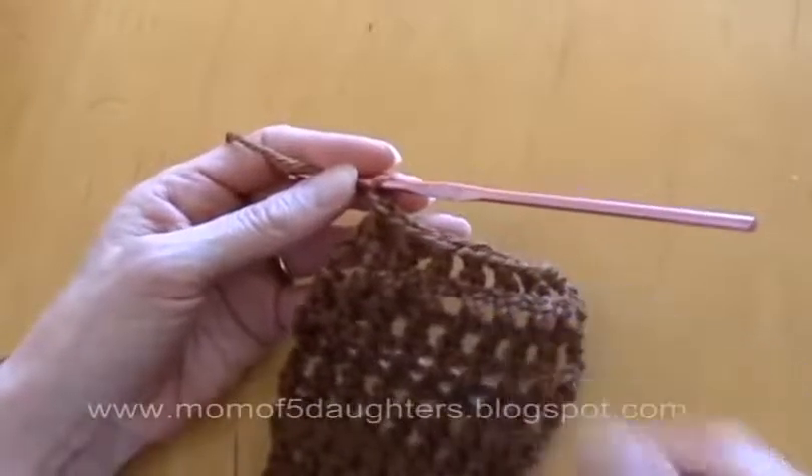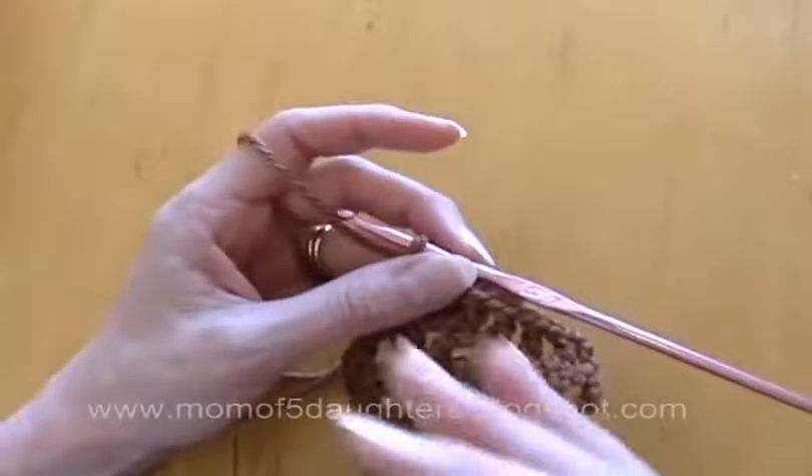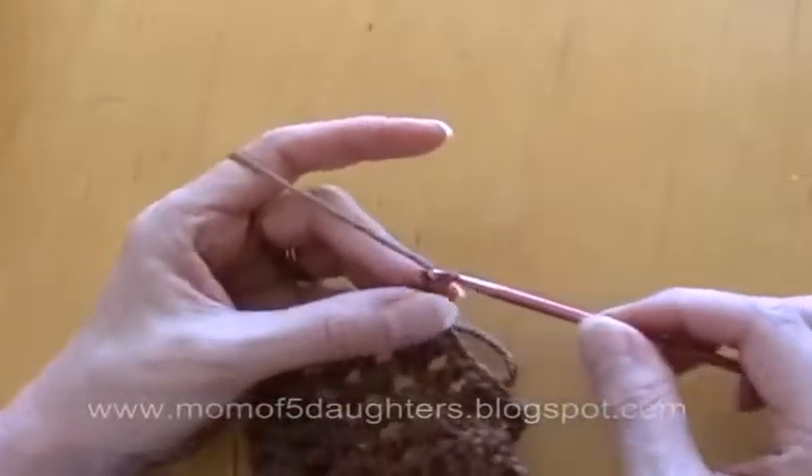You'll just do them like we did before — not increasing or decreasing — for the next two rows. We have three rows with seven and then we're going to decrease again.